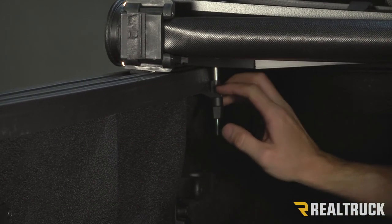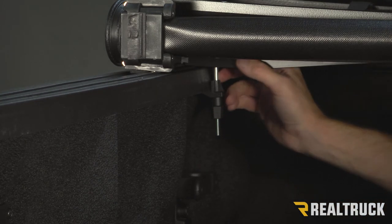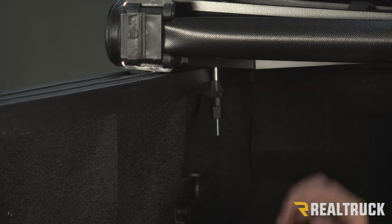Now you never need to over-tighten that. Just get it to where it's snug, where it draws down on the cover. Once it's in that position, that's all you need to do. If you try to over-tighten it, that can also strip out that shaft.